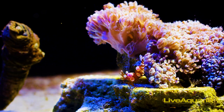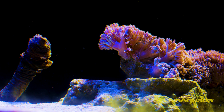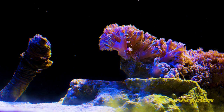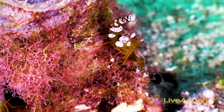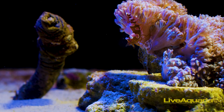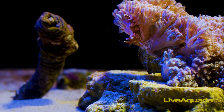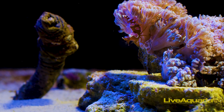Speaking of their size, Thor amboenensis molts about once a month but will only reach a maximum of around half an inch. The sexy shrimp, while hardy, requires a slow acclimation process to avoid salinity and pH shock. They are also intolerant of high nitrate and copper levels, and sufficient iodine levels must be maintained to promote a proper molting rate.